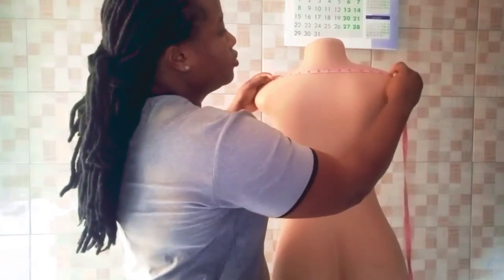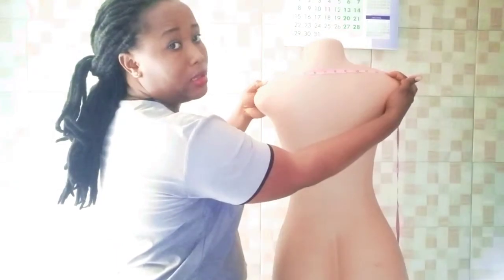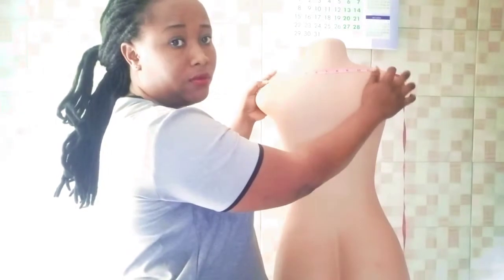First we take our shoulder measurement, from this point here to this point here — hope you can see what I'm doing. So here I have 13 inches for this body.